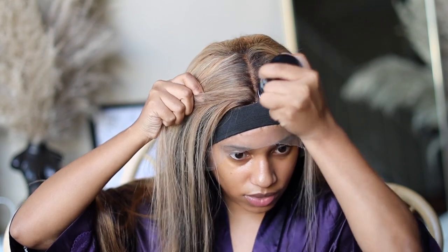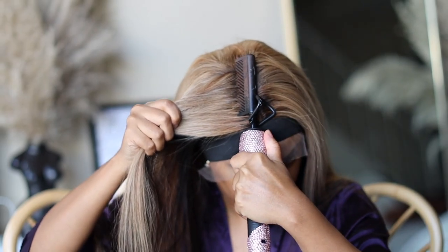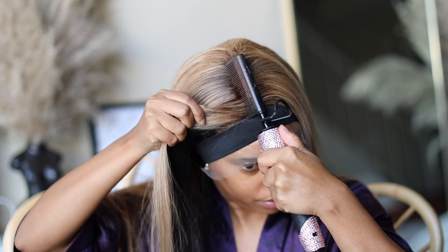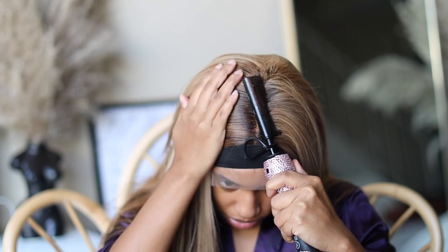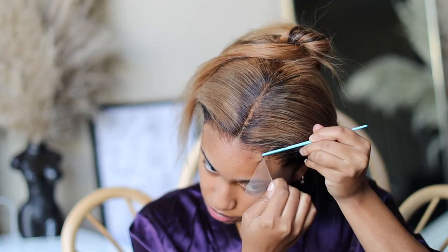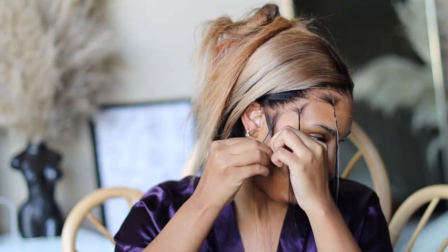Don't forget to condition this unit since we did process it, so it might be a little dry. This is me doing a voiceover about two weeks later — this wig is still on my head and she is still doing amazing, better than 613 hair in my opinion. I'm actually shook that this unit is holding up even after all the processing. I did not pluck this unit whatsoever — this is the natural hairline it came with. Look at how bomb and natural it looks; it doesn't look too wiggy.